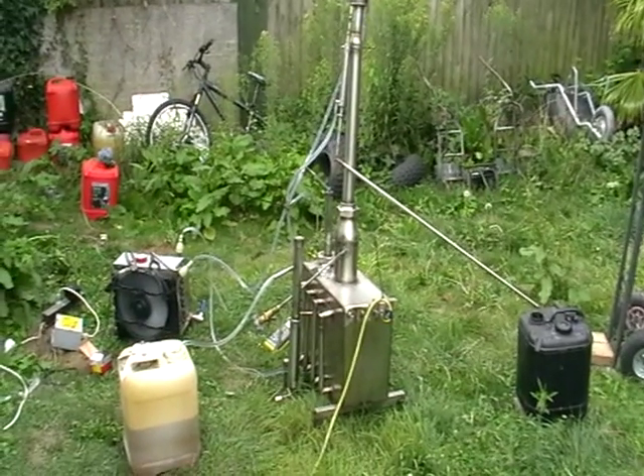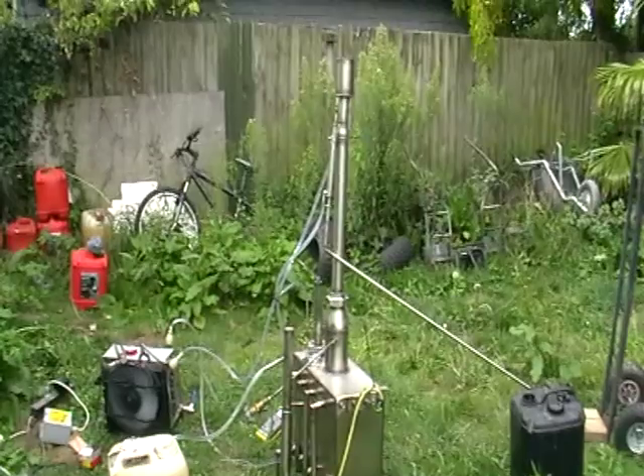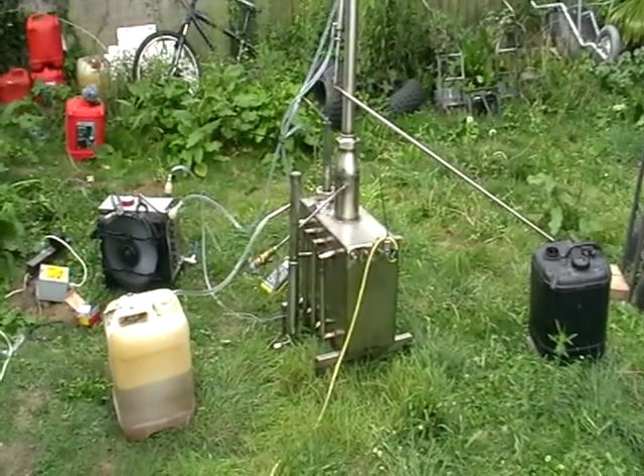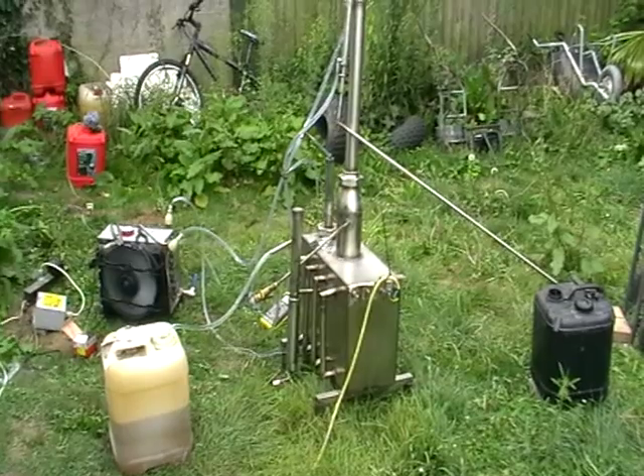Just set up in the backyard outside. It's not really a big unit, and it can run continuously 24/7. Thank you.